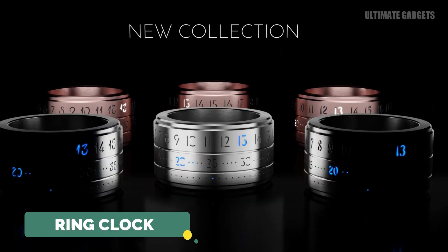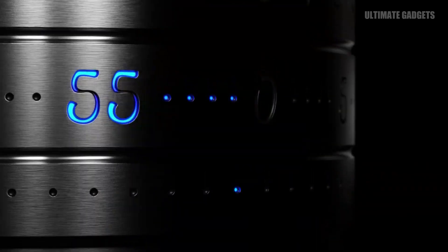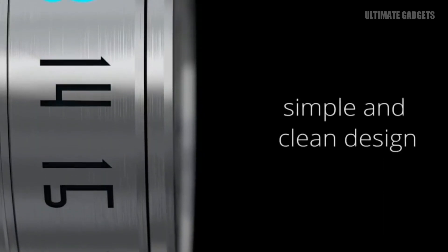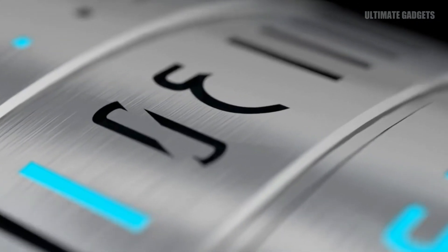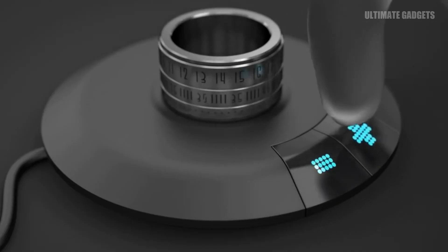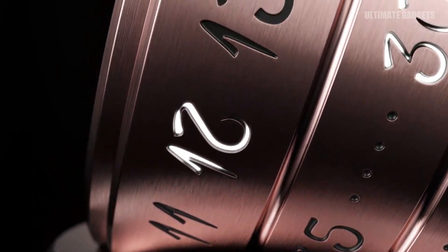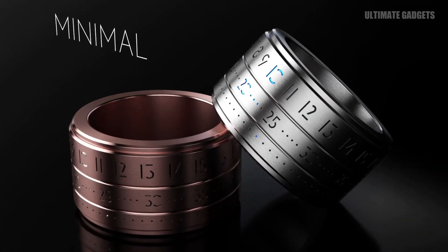Ring Clock — you can check the time on this watch. However, this watch doesn't fit like a normal watch — you can put it on your finger. If you like a nice ring, this is one option. You can also charge this ring. This ring is waterproof, so you can use it while swimming. It is a very unique technology.